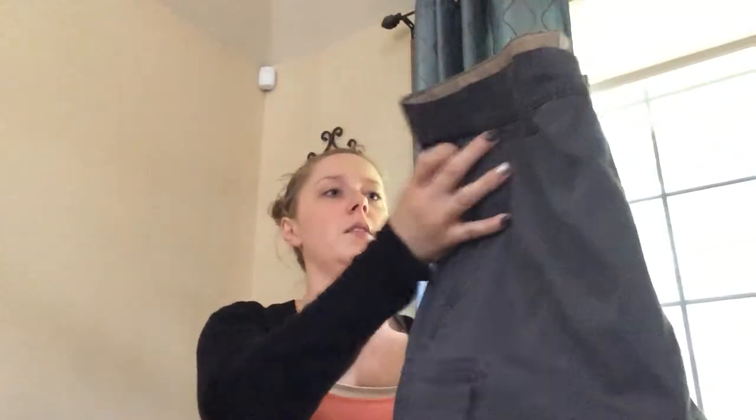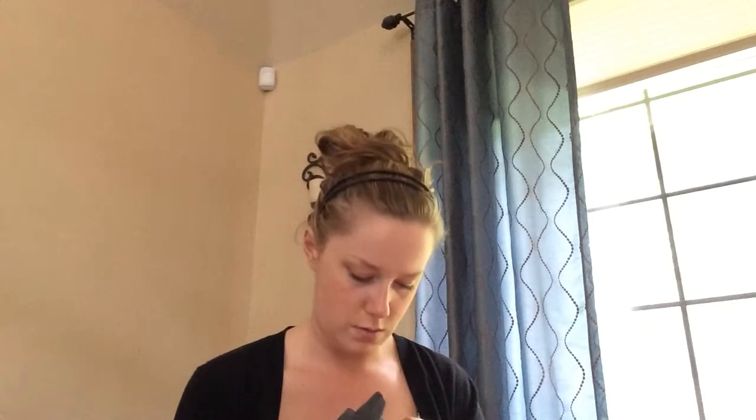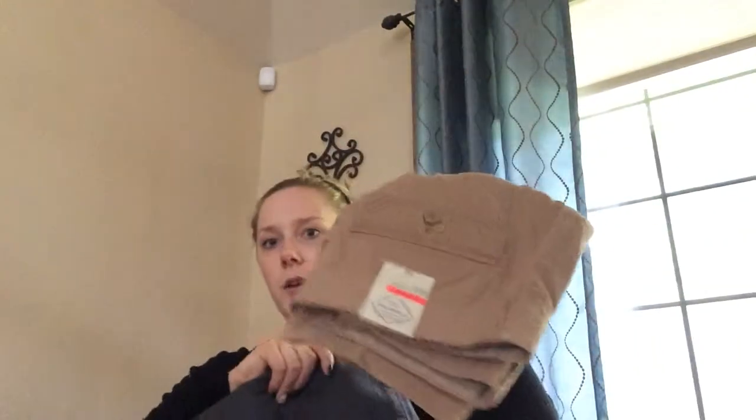For Hubby I just got a couple pairs of regular cargo shorts. They were buy one, get one free at JCPenney, and $10 off any $25 you spend. I also had a return, so these ended up being almost free. They were $34 normally, so buy one get one free at $34 is a deal — then $10 off is even better. I got him one in this color and then just like a regular khaki.